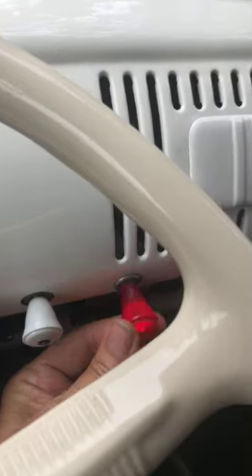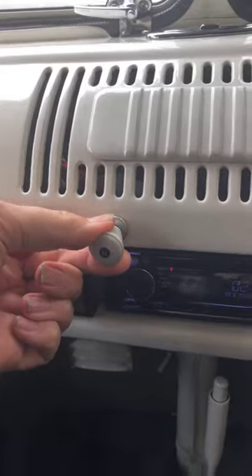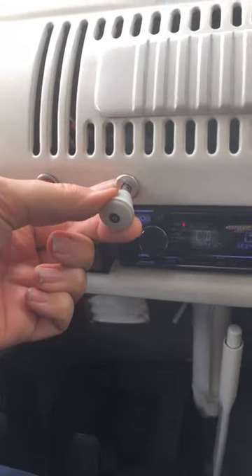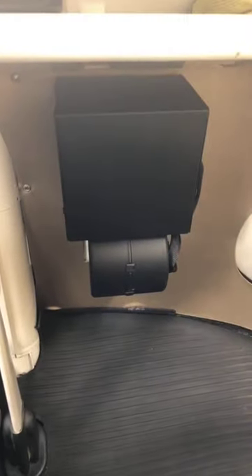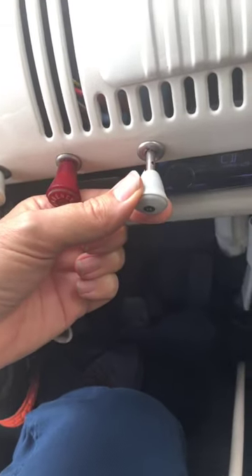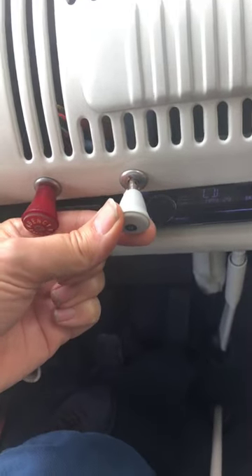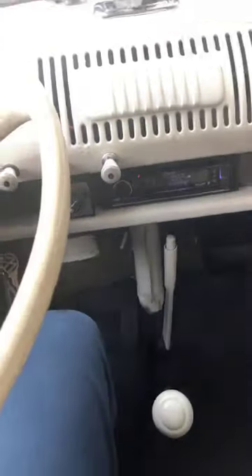Hazard switch is here. Next to it is the heater — all the way out is full heat, halfway out is half heat. It's an all-electric heater and it really warms the cabin up super quick. It doesn't smell like gasoline — really wonderful to have.